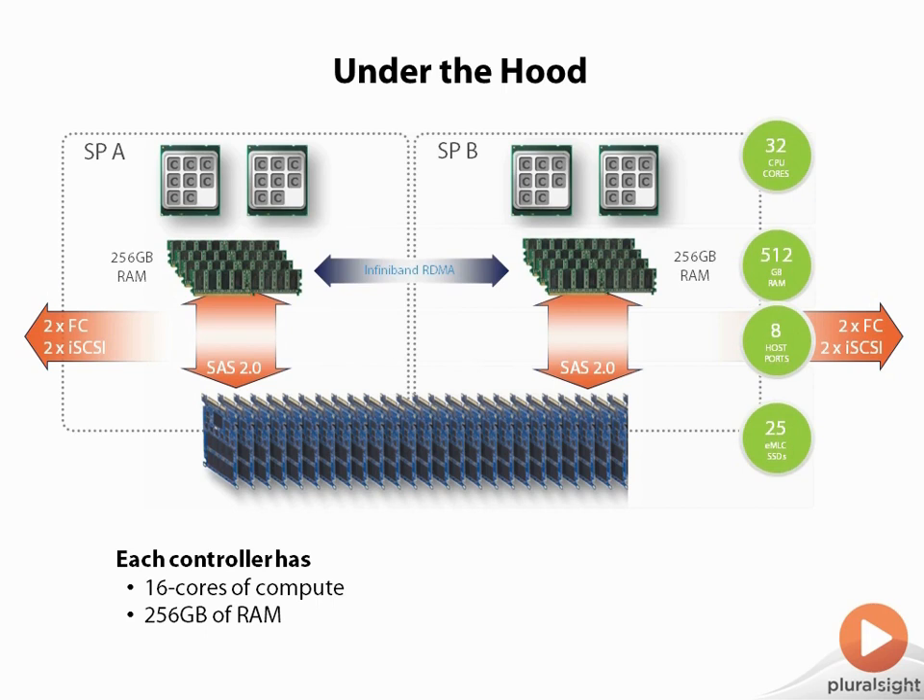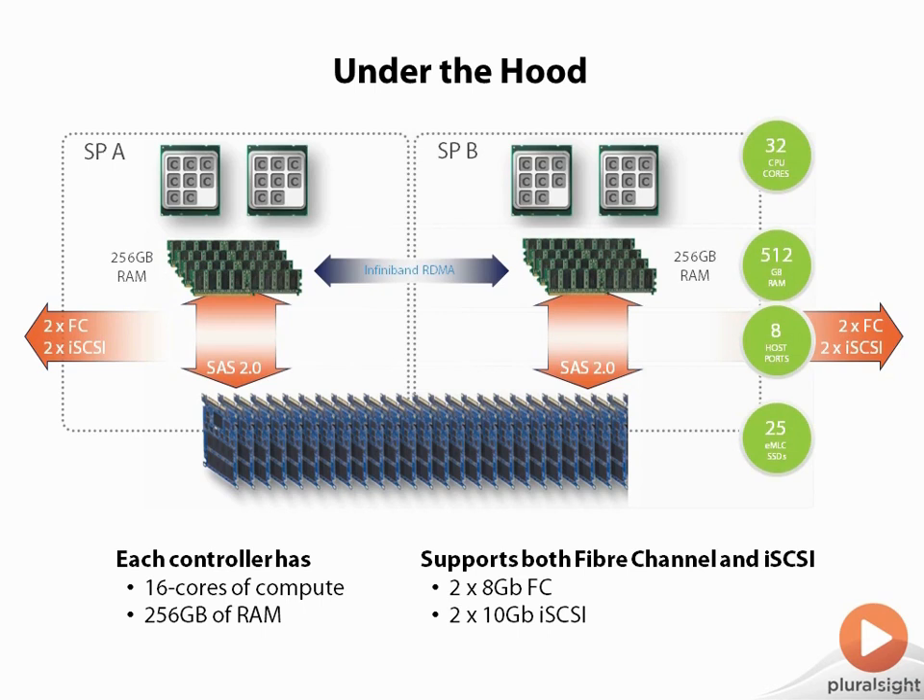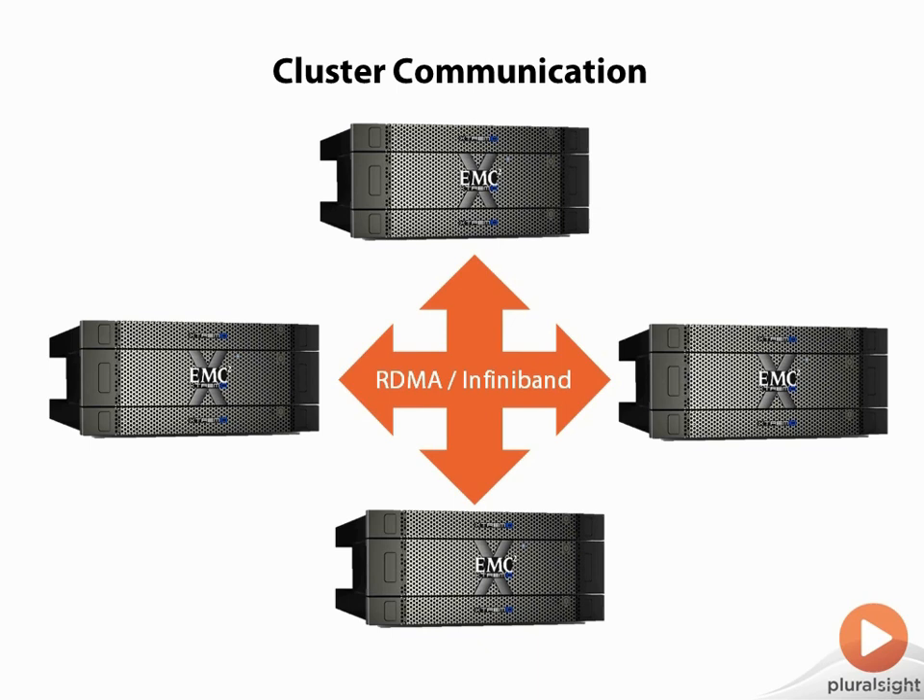It makes for the perfect interconnect between these two controllers. If you have multiple bricks, you'll have multiple connections to that InfiniBand interface. You have both FC — Fiber Channel — and iSCSI: two by eight gigabit FC, two by 10 gigabit iSCSI on the back of each controller. As you add multiple bricks, you extend out that InfiniBand interface by installing a switch that goes in the rack. If you only have a single brick with two controllers, you cable those controllers directly to each other. When you add the next brick, you add the InfiniBand switch.